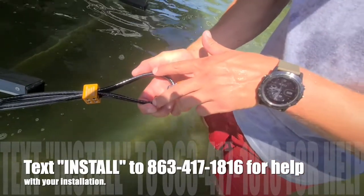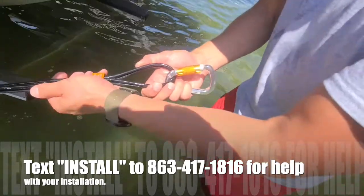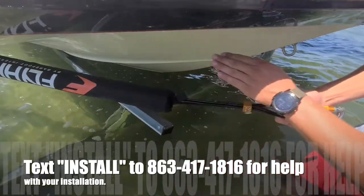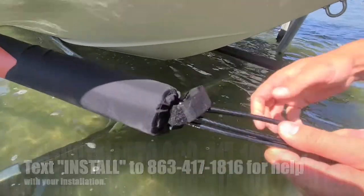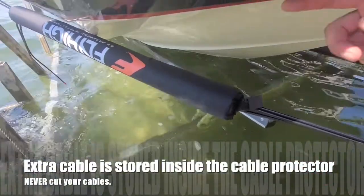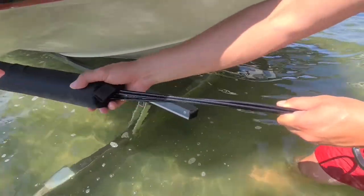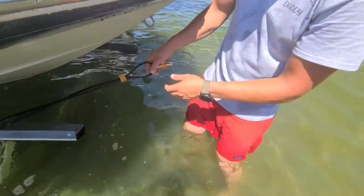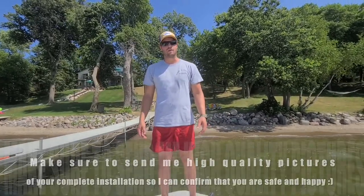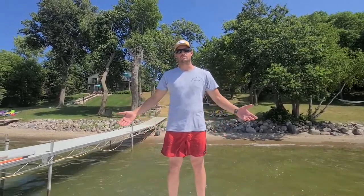Then we set and locked all eight of the set screws — it is very important that these are super tight. You're going to want a gap of about one and a half to two inches for proper loop sizing. The excess cable once it's all set up properly — you're going to want to take that slack and shove it through your foam pad. You could tape it at the end or tie it back onto itself to keep it out of the way and out of the boat. Now that you have your barefoot boom installed, the only thing left to do is get out on the lake and have some fun — that's the most important thing!